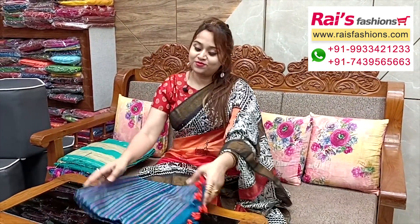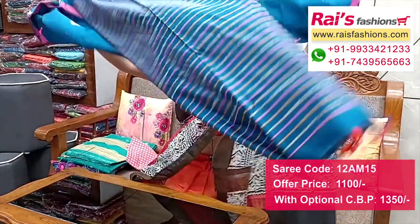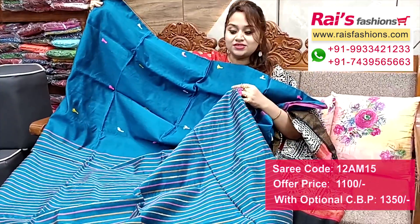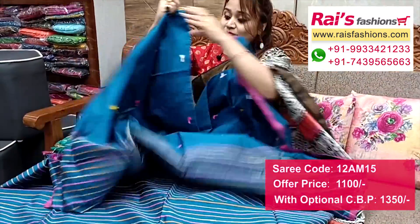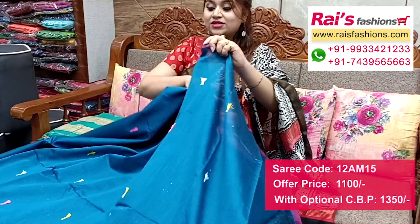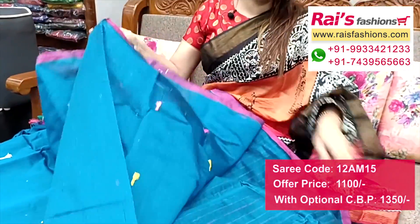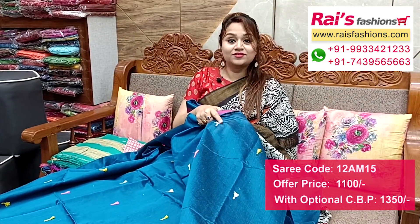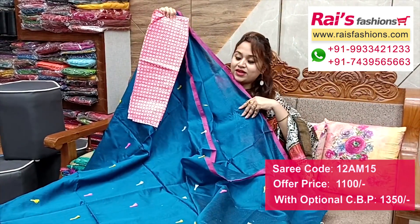Nice color combinations - handloom cotton silk material with beautiful pom pom weaving design. Full base part features weaving pom pom design. Pallu portions have beautiful contrast color highlighted stripes pattern in multi-color. All over base has weaving pom pom design, very nice. Running blouse piece. All over base very fresh and bright with weaving pom pom design. I suggest cotton fabric fully printed contrast blouse piece for your smart looks.